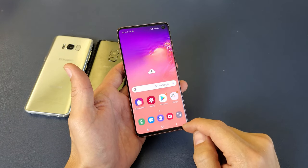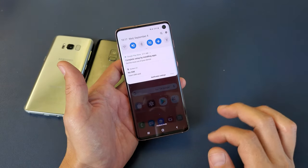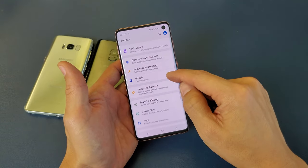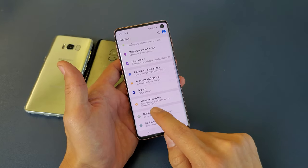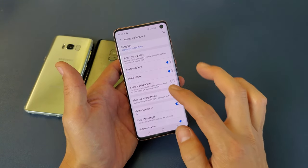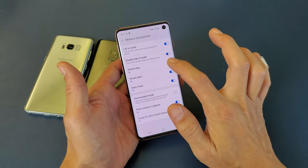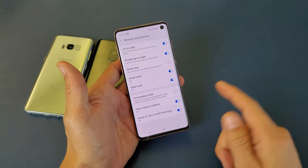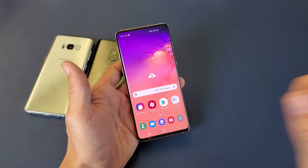The second step is to make sure that Smart Stay is turned off. Scroll down your notifications and tap the gear icon to get into Settings. Scroll down and look for Advanced Features, tap on that, then go down to Motion and Gestures. Where it says Smart Stay, make sure it is toggled off. If you had it on, toggle it off, then check if your camera is working. If not, go to option three.